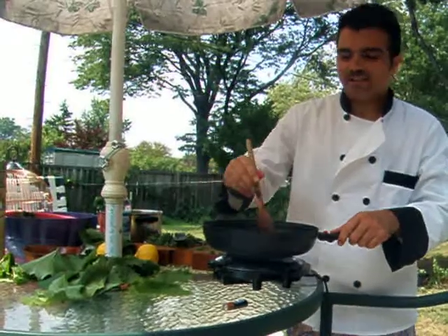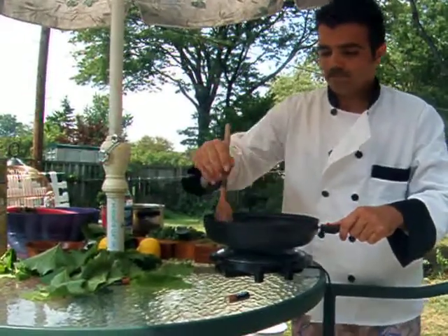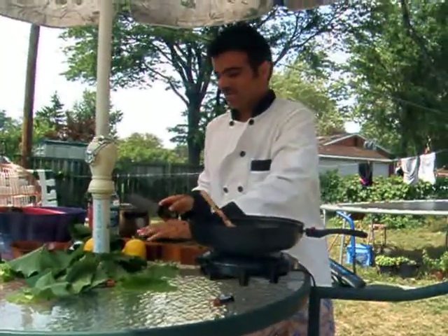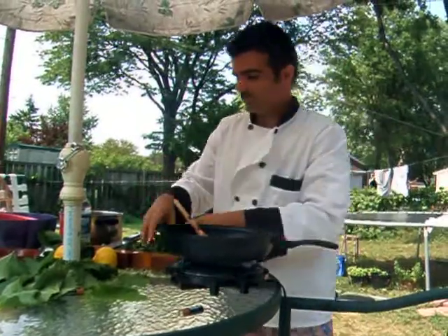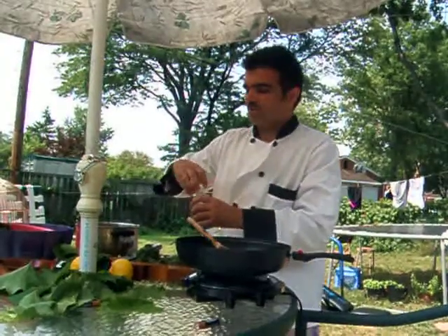You want the rice to get the flavor of the olive oil. Add your mint and dill that's been chopped to this, and also a cup of water.